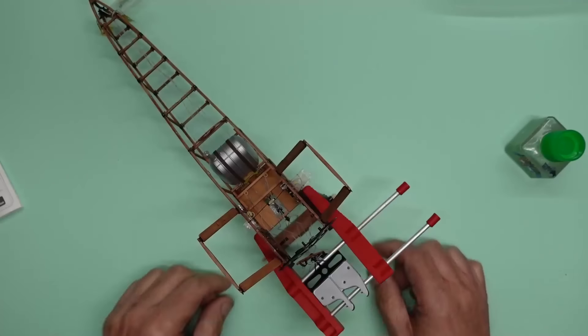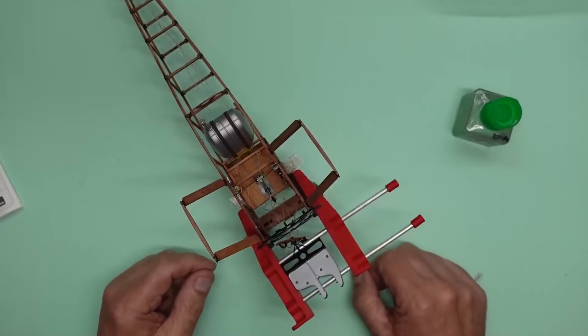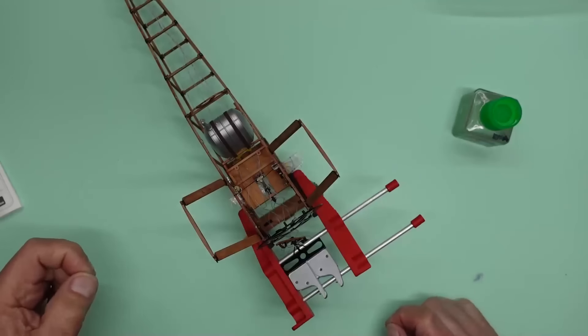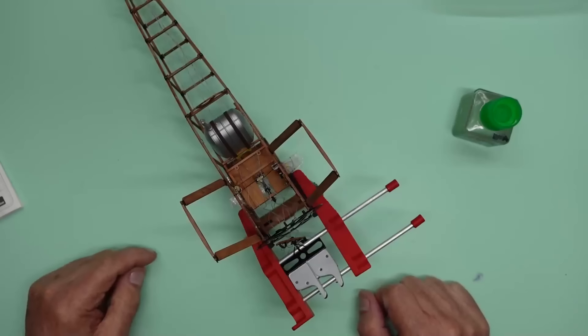We'll have the Camel in the first part of the video today, see how we get on and if we've got enough time left we'll have some of the armoured car as well. Unfortunately with the armoured car you're not going to see a lot of actual building with the fiddly bits because I basically can't see what I'm doing. I can't do what I can't see on camera.